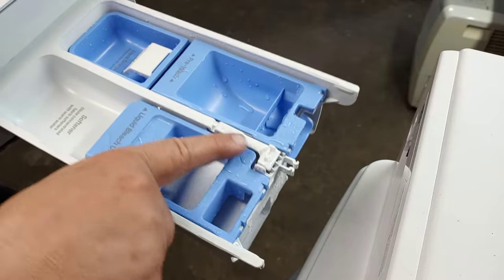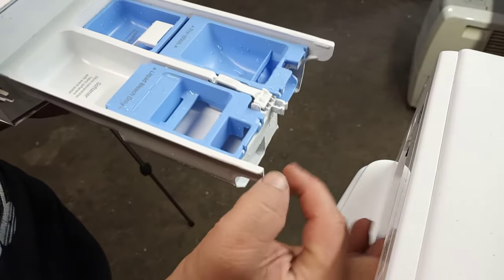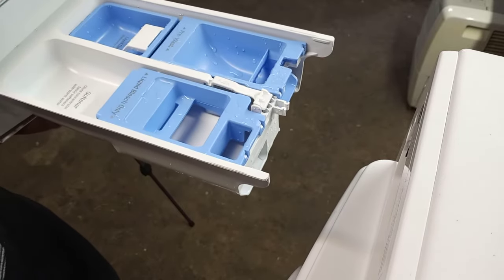As you can see, when you push down it releases and you can pull it out from inside the machine. And as you can see, that's what it looks like in there.